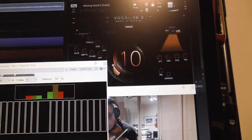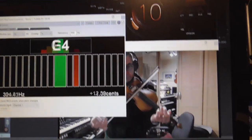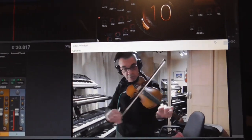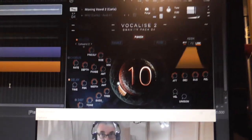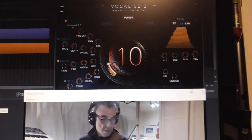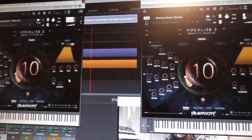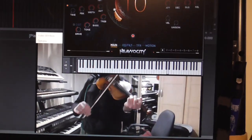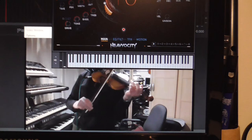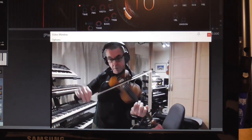Now I've got two instances of this plugin running. You can see the purple and the orange tracks are actually running two separate instances. So I can show that to you — you can see two of them running together. And there's me playing the violin, but in actual fact there's no violin coming out — it's just controlling the synthesizer. So I'll stop myself from playing now.